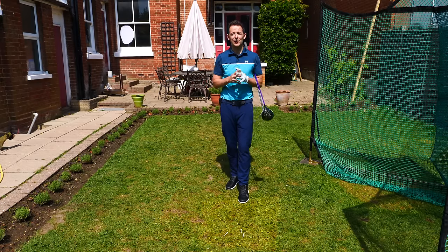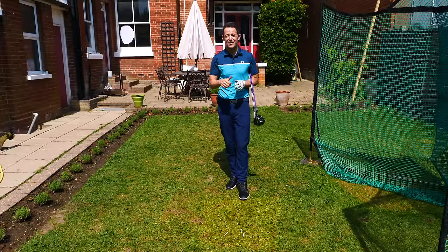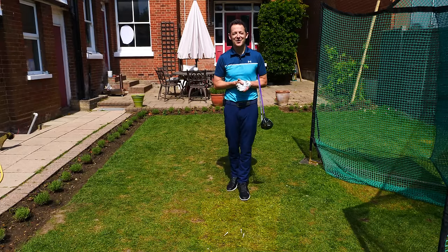I really hope this helps. There's a practice plan, as usual, in the description below — don't forget to pick one up. If you enjoyed the video, give it a thumbs up, and maybe subscribe to the channel for free if you haven't already. Until next week, have a great golfing week.